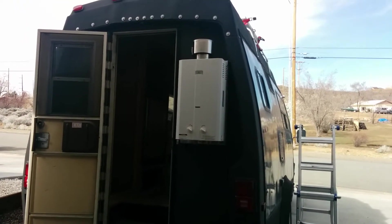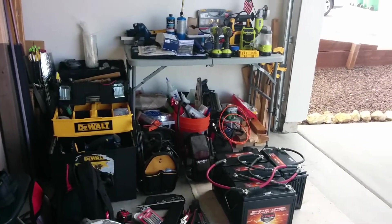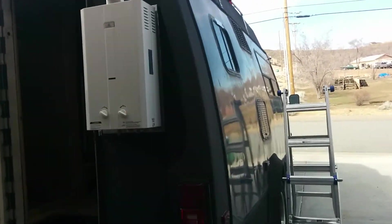Buying a newer one didn't really cut it because I'm not into the traditional RV systems. This is my little workshop — let's get this RV built properly. Let's go do a little walkthrough.